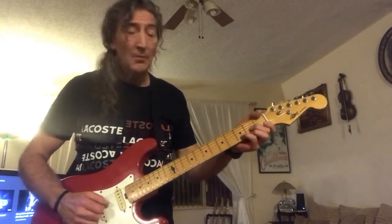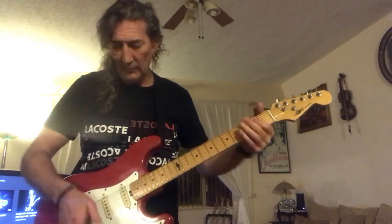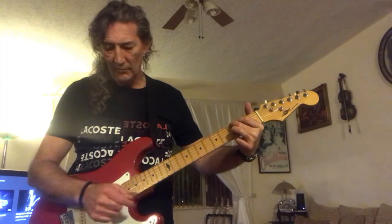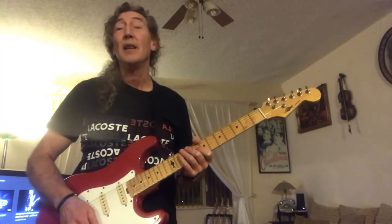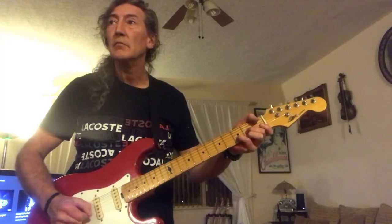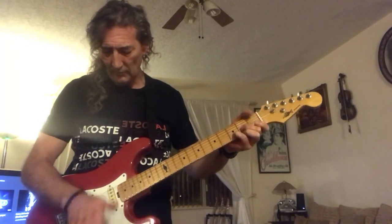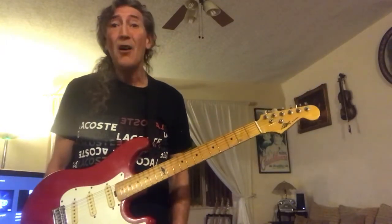Position three, or middle. Plenty of power, nice and easy to play. And finally, last but by no means least, number five, or the neck pickup. They are lovely — there's no decay, they are just lovely.